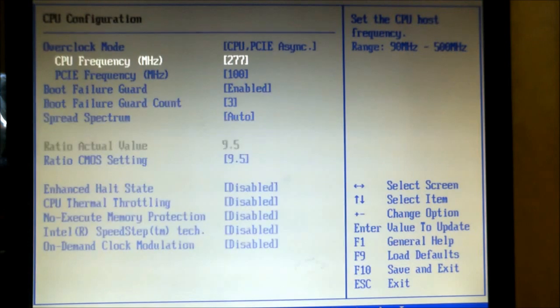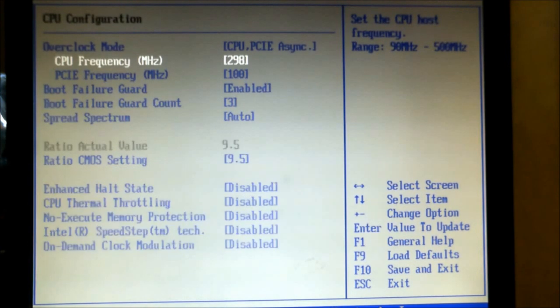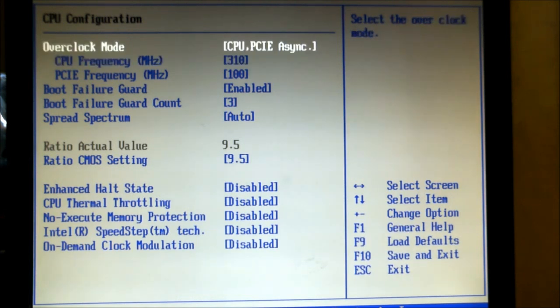We're going to leave the core ratio at 9.5, which is the maximum on the Core 2 Duos. So now we have the frequency that we want and we've got the ratio that we want.